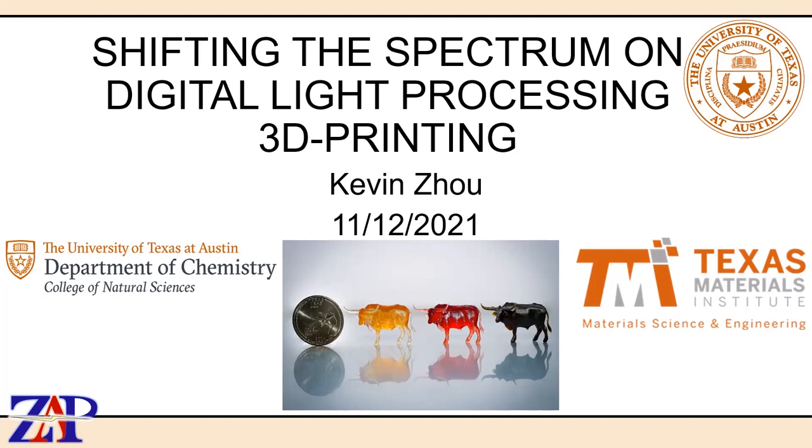Hello everybody, I'm Kevin. I'm a part of the paid group and I'm here to give my talk today about shifting the spectrum on digital light processing 3D printing. Let's start.